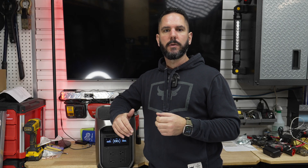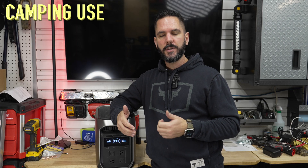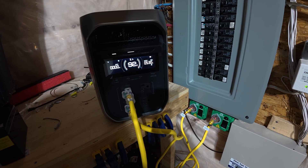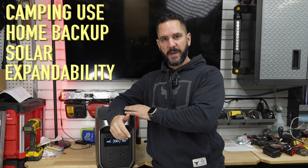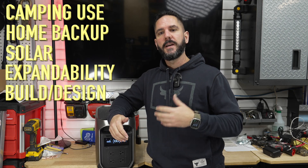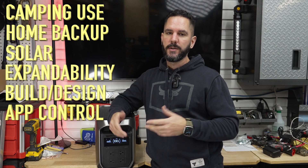Some of the things we're going to look at include powering camping devices like fridges and freezers, powering home essentials like your furnace and fridge in the event of a power failure, solar charging, expandability, the build and design of the unit, and the app — which is one of the best apps on the market for portable power stations.